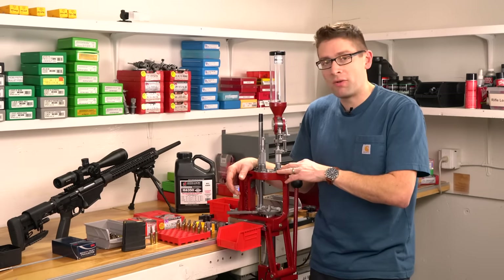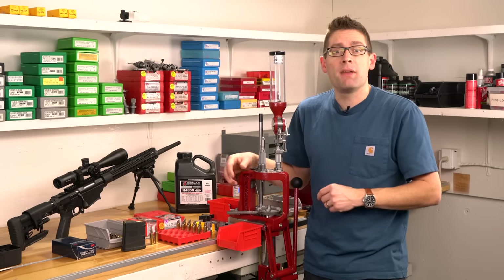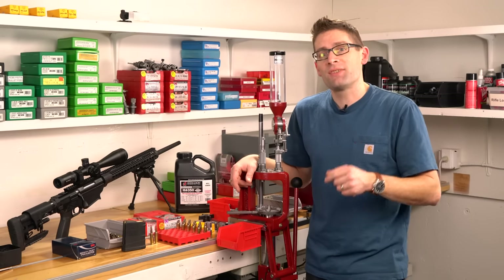Progressive loaders are a great way to go, even with bolt guns, if you know exactly what you need to pay attention to. And then other times, you really do need something like a single stage. So let's do some loading.